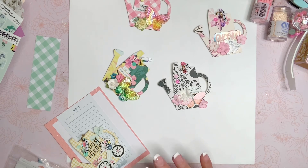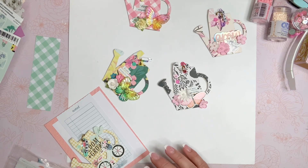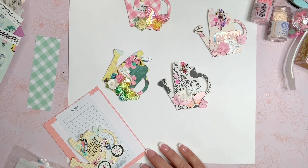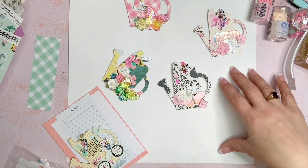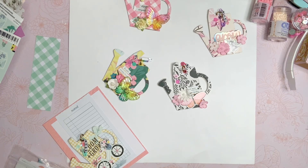For this entry into her giveaway, all you had to do was create three embellishments of any kind using a Maggie Holmes kit. And if you didn't have Maggie Holmes, you could do something else, but she really does love Maggie Holmes and she is doing this incredible giveaway full of Maggie Holmes products. I'll link that video down below if you guys want to go check it out.